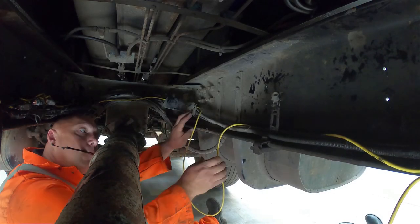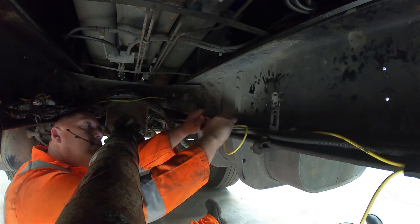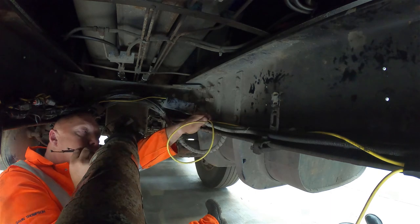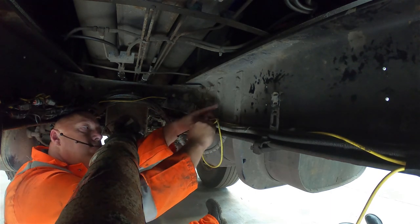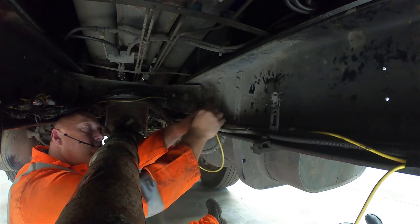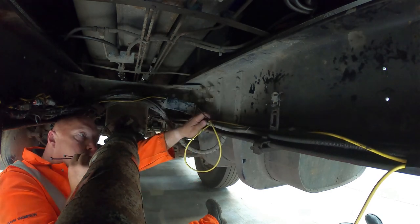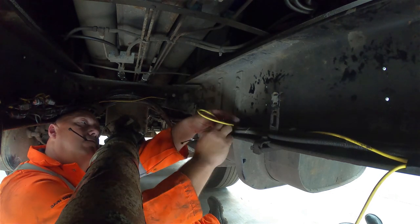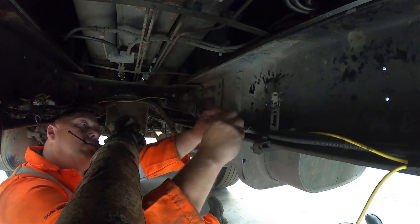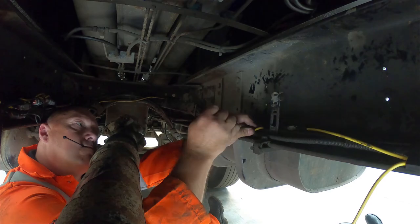The next step is to secure the cables to the chassis of the vehicle. Make sure that the cables are not running on or near any sharp objects, and avoid any hot components such as the exhaust. Use cable protector at any positions where the cable may be exposed to damage, and use cable ties to secure the cable against the chassis. Where possible, secure the cable to any existing cables on the vehicle.